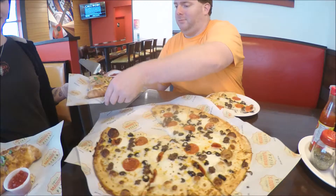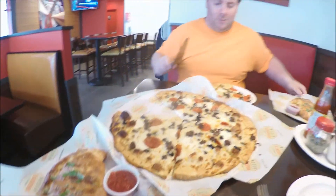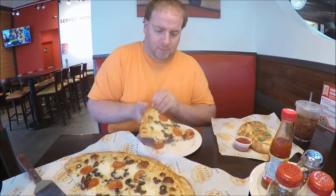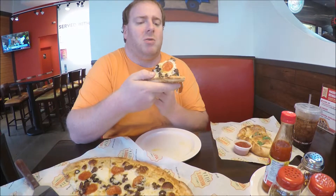We're also testing the calzones, folks. Look at this sauce — we had creamy alfredo sauce with two cheeses, which is mozzarella and fresh mozzarella, beef and pepperoni, and black olives.